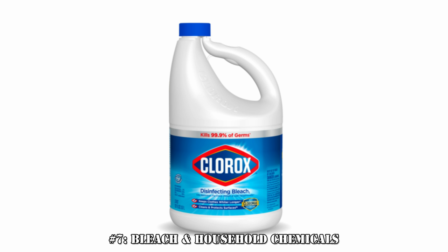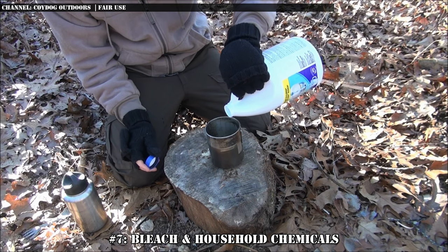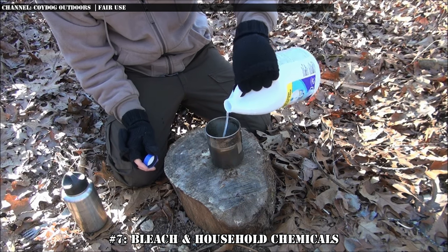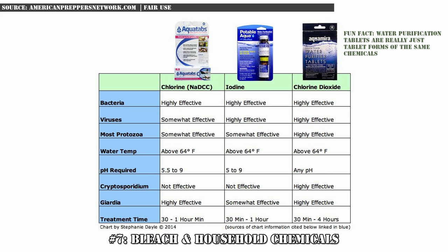Number 7: bleach and household chemicals. If you're in a pinch, you can use bleach and other household disinfectants in very specific, minute quantities and add them to raw water, much like you would a purification tablet. After sitting for a while, the chemicals will kill off the majority of the microorganisms and give you clean, drinkable water, although with a chemical aftertaste. Before considering a chemical for water purification, please research it and make sure it is safe to do so.